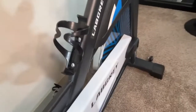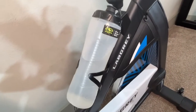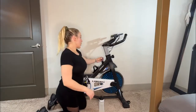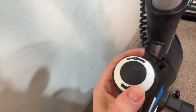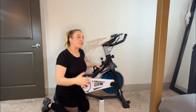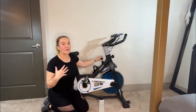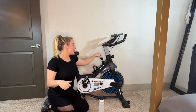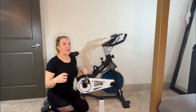It has a water bottle holder right here — very convenient, just snaps right in and fits a wide variety of water bottles. You also have flywheel resistance right here, and you can really crank it up. A bike is obviously more for cardio — working on your endurance and burning calories — but you can also build some serious strength. You can crank the resistance up like crazy and really get a huge burn and build those quad muscles. It's just fantastic.